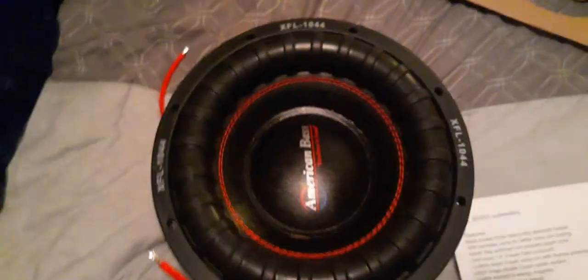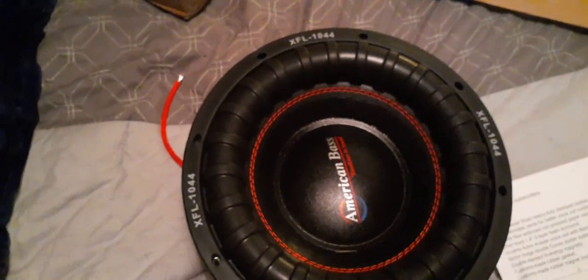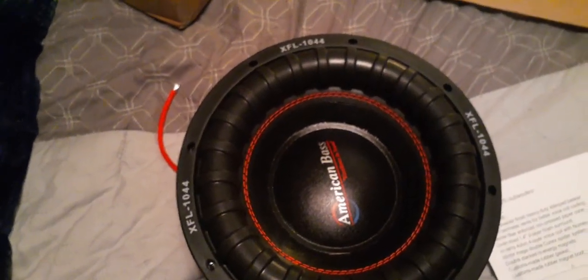It came with a sticker and spec sheet. I had to cancel the order on the amp I was getting because it would have never pushed this. I'm just surprised it said 3000 watts — that's crazy. Nice speaker though.